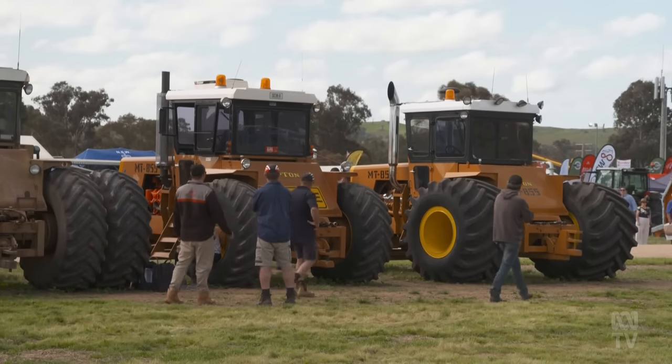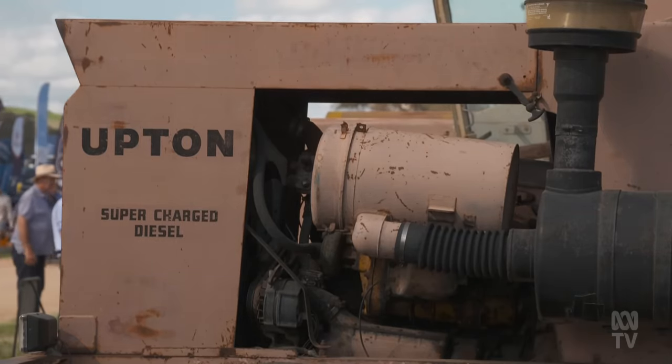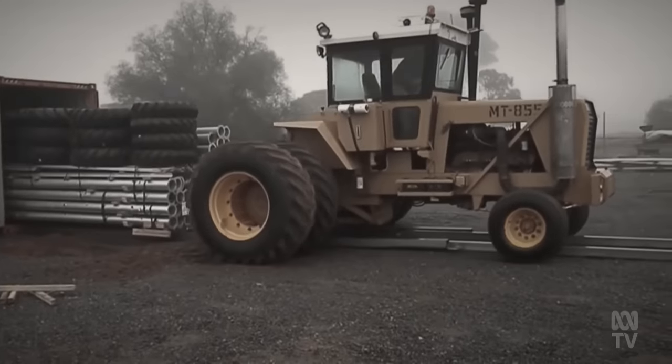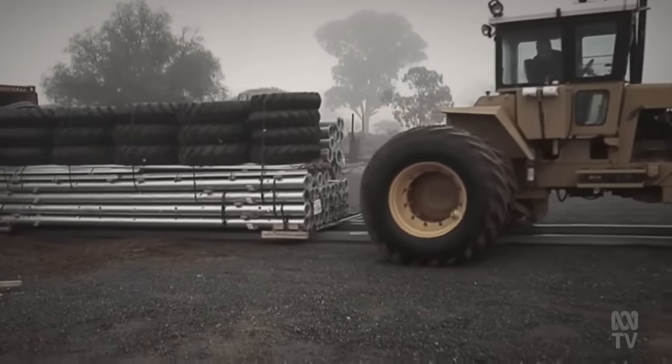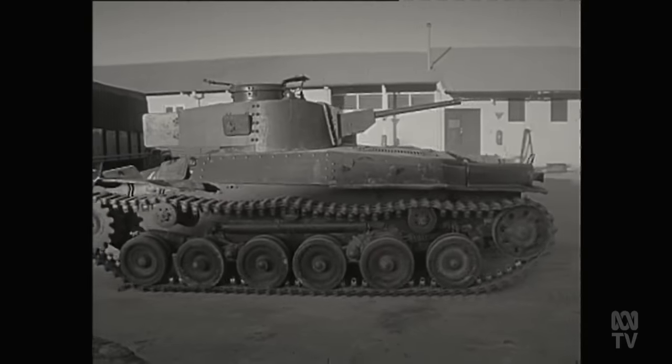So what makes this tractor so special? There's a range of reasons — its rarity for a start. No more than three dozen tractors were ever made; no one's quite sure exactly how many. But it was a world-beater, well ahead of its time. The Upton story began with Arthur Upton, who started the family engineering business in Corowa in 1944. After World War II finished and military equipment was being disposed of, Arthur was a wheeler and dealer with an uncanny knack of repurposing machinery, especially army wartime surplus. His skill was he could see a use for something that no one else could.